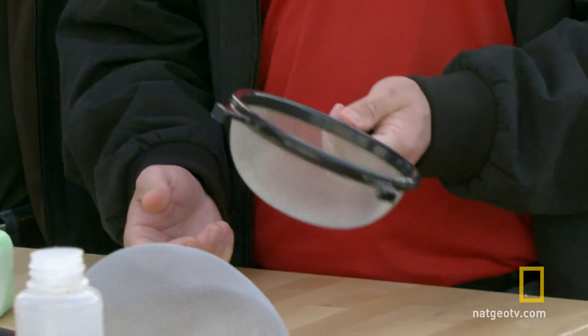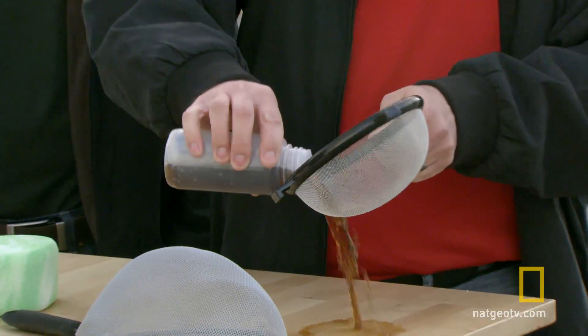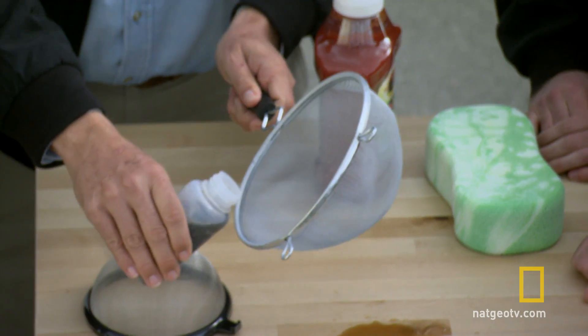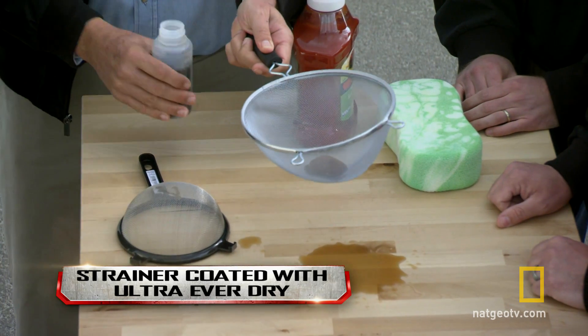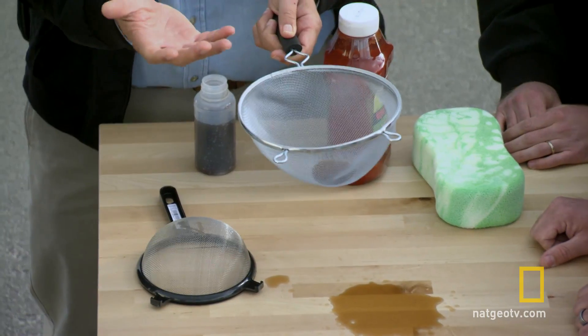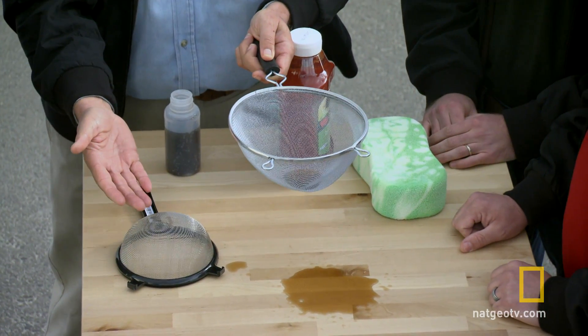So this would be a normal sifter that's not coated and you can pour water in there — it's going to just make a mess and go right through. Now what's going to happen is that the Ultra Ever-Dry is not going to allow the cola to go through, and you can see that we can actually move it around in there. It is showing how water resistant and water repelling the material can be — it even turns something that's designed to allow water to flow through it into something that actually holds the water.